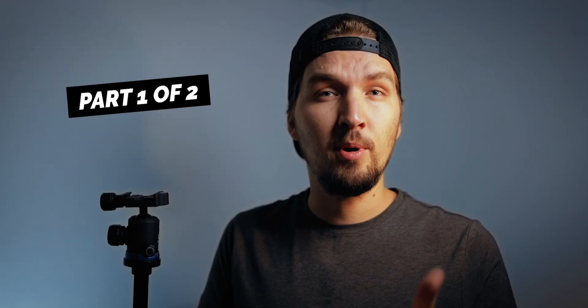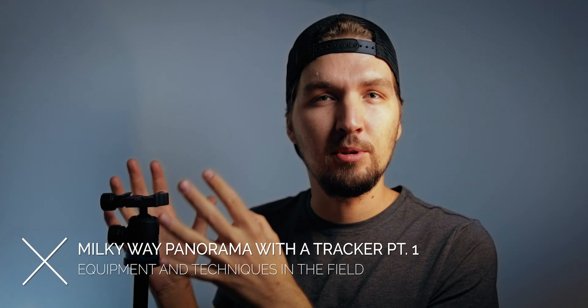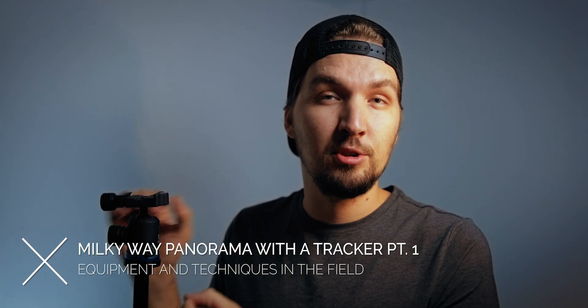Before we begin, this is actually part one of two parts about this subject. I decided to split this video in half because I don't want to produce one video that will be like 30 minutes long. Part one is going to be about the equipment you will need and the shooting technique to ensure you have the right images for post-production. Part two will be all about post-production, which is a little bit complicated as well.